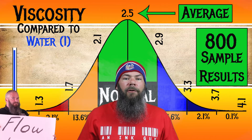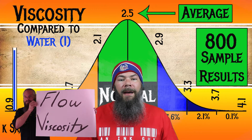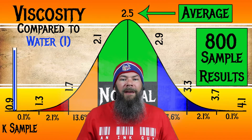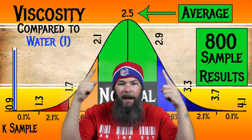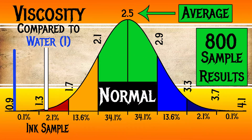I test for viscosity or flow using a tilt test — I'll link that video below or in the cards. I also put results onto a standard distribution so it's more easily compared with all the inks I've tested. For the inks I've tested, I've found an average viscosity of 2.5, with the realm of normal being from 2.1 to 2.9. Sailor's Sweet Potato has a viscosity of 1.38, making this a very wet ink.